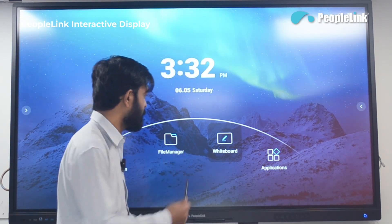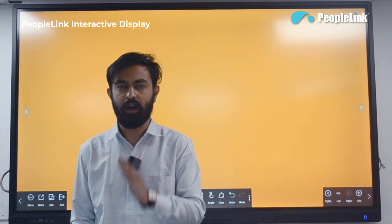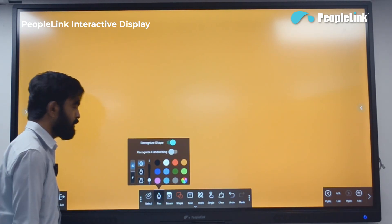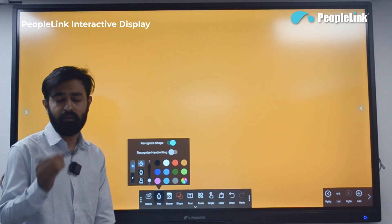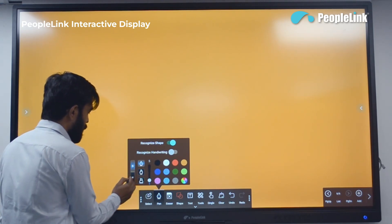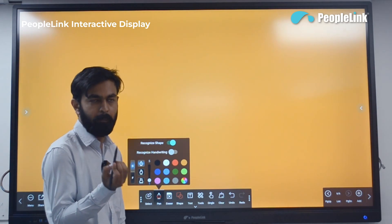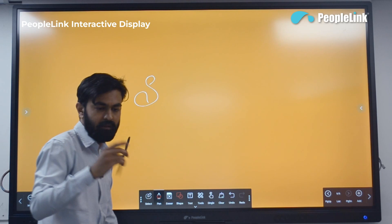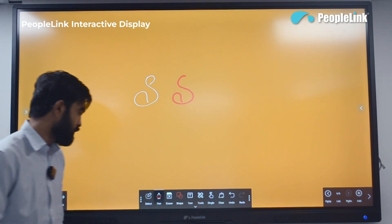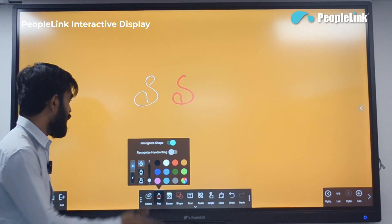This interactive display has an inbuilt whiteboard software with a wide variety of features including artificial intelligence features. Starting with pen colors, you can choose different colors. There are two pen options: a slim pen and a fat pen — the fat pen gives a different color fill. This dual pen option is useful for explaining different features in classrooms and meeting rooms.